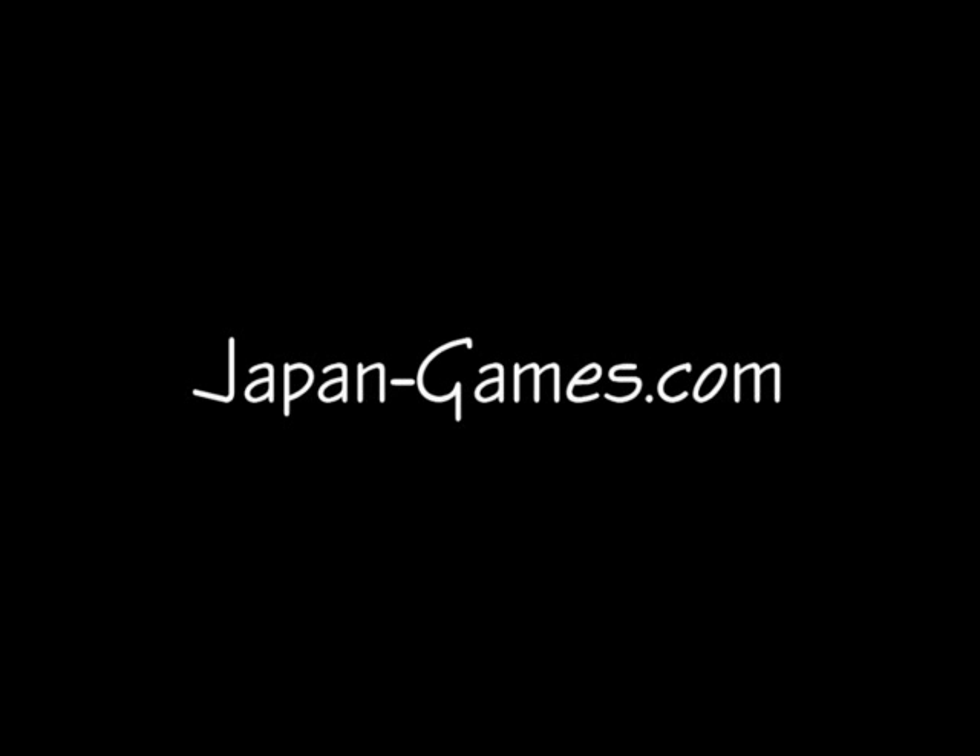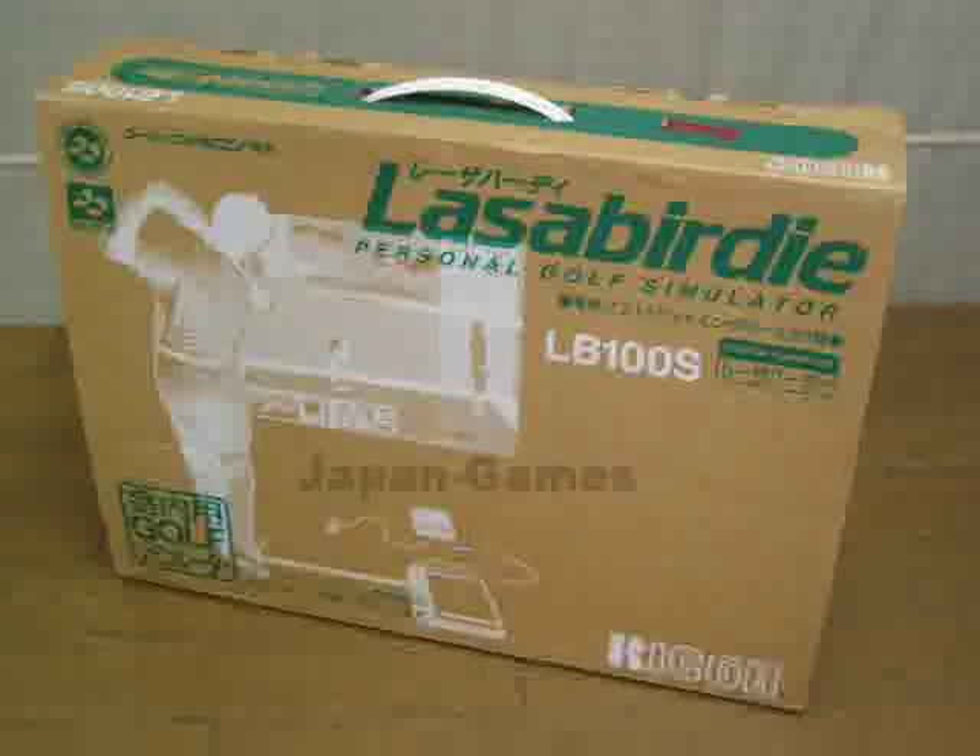Welcome to Japan-Games.com. This is the Nintendo Laser Birdie from Japan. It was released for the Nintendo Super Famicom system. It was made in conjunction with Ricoh Japan, and most people consider this to be a Ricoh release instead of a Nintendo release. It was released on April 10, 1995, price was about $450, and it was limited to about 3,500 pieces total.